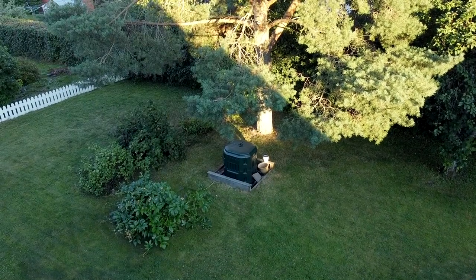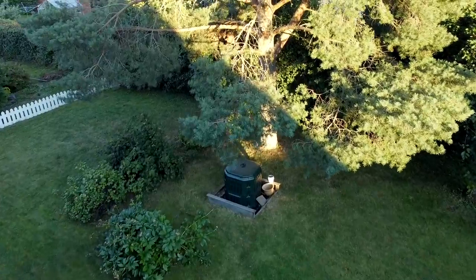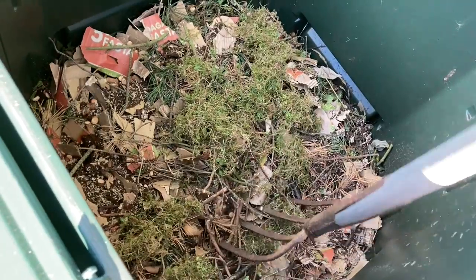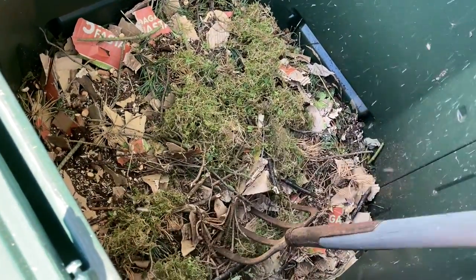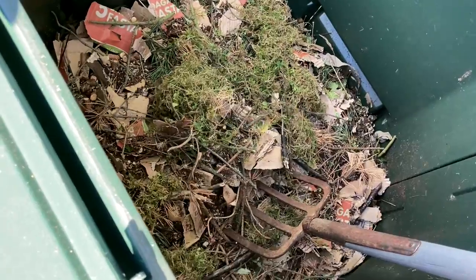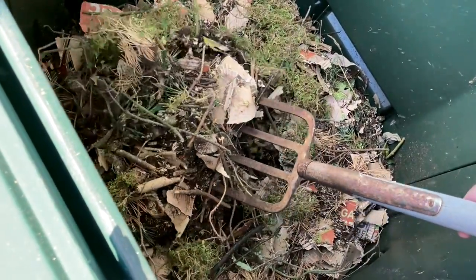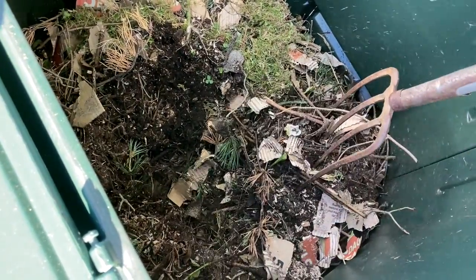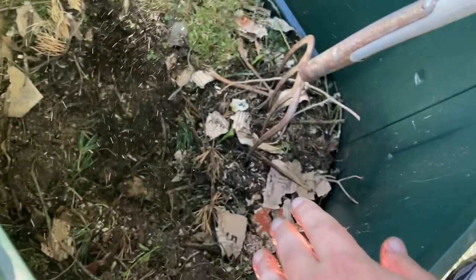One month ago I decided to start a compost. I used this container with insulated walls and a lid. For composting you basically put items in from the kitchen, from the garden, and mix layers with dry items and wet items. It starts to decompose into this brown humus, and that's what we call compost. It's great for improving soil and topping up soil.